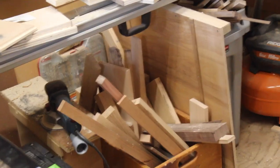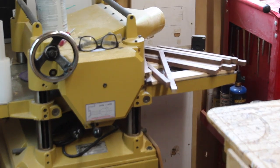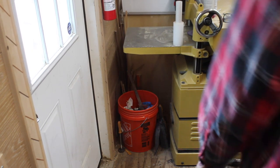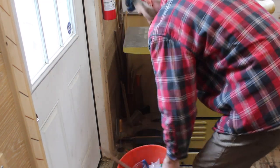Looking around the shop, I saw scrap wood laying all over the place and I really wasn't sure what to build until I saw my trash can. These five gallon buckets work just fine but they fill up quick, they're round so it's not a great use of space, and most of all they're just plain ugly.